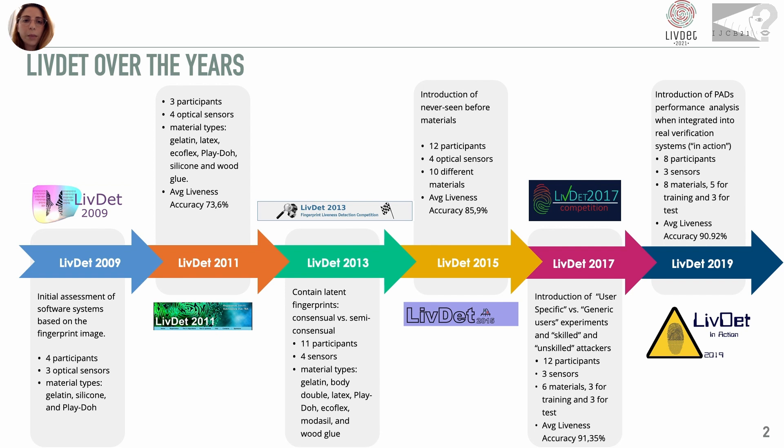Over the years, LIVDET allowed us to make the point on fingerprint presentation attack detection performance with a series of novelties and challenges introduced in each edition, such as the use of different materials between training and test, different types of materials and sensors, and so on.